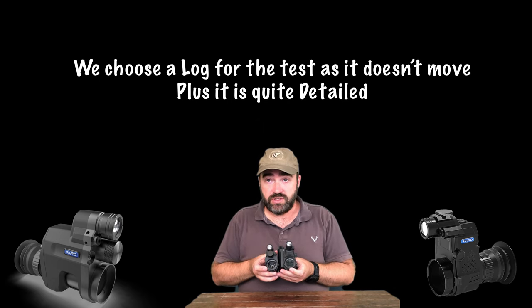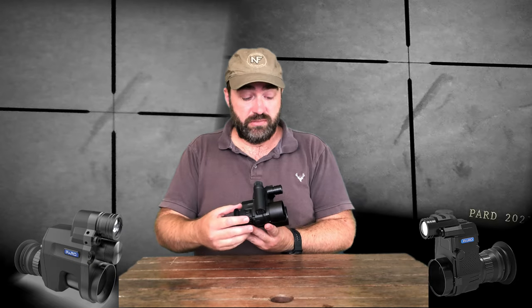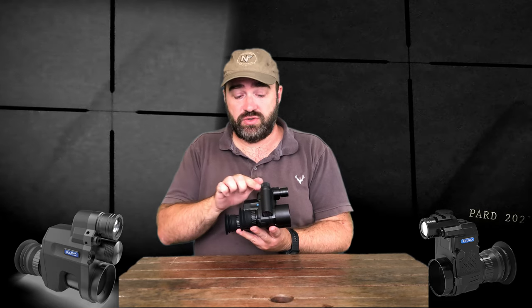You can see the lens is different in the S, which results in a better image. When you compare the two models side by side with your adapters on, you can actually see it's quite an increase in eye relief, which is much nicer to shoot with on the S model.